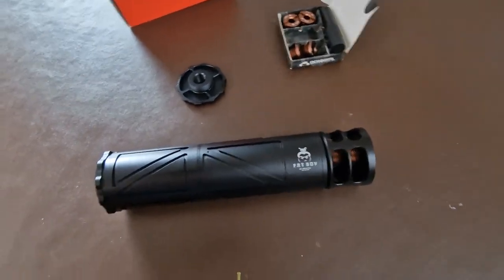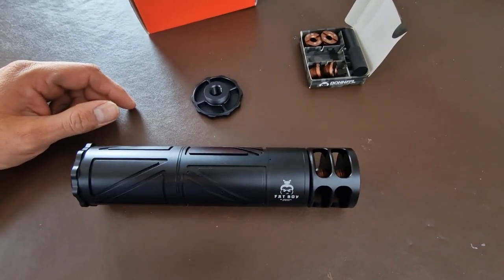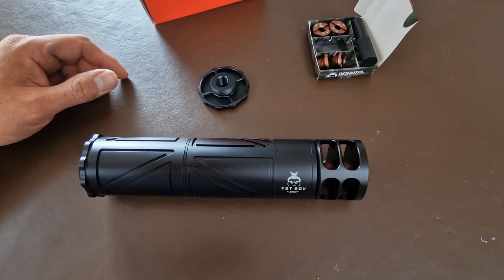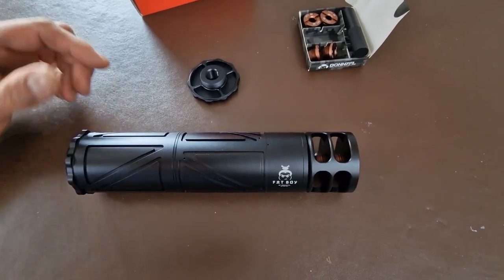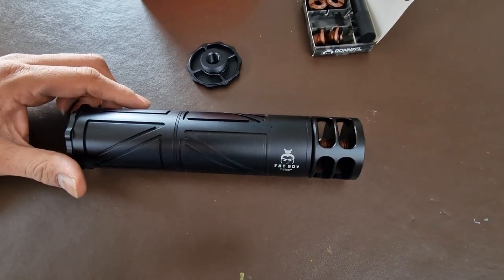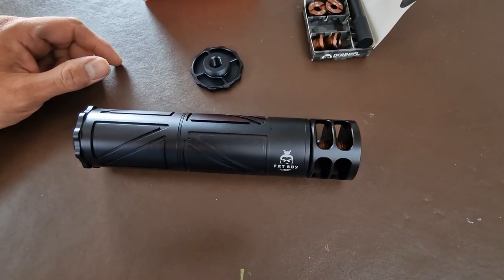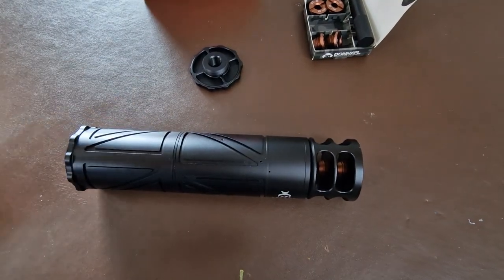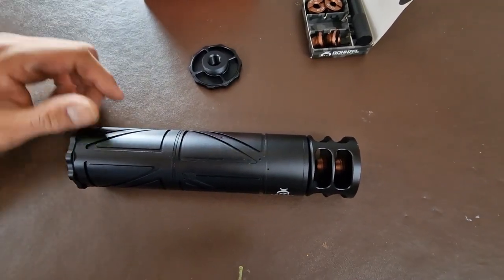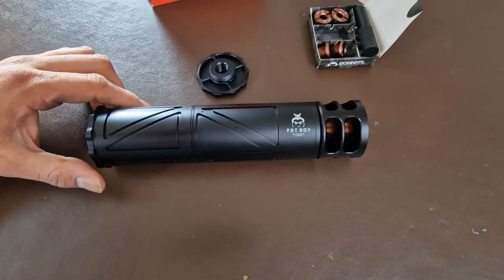I think it looks absolutely badass on the M3. With sound moderators generally, the sound deadening qualities are very similar across the range. The big Emperor might be a little lower again, but the difference from having a zero-dB to having something like this is not a huge amount. The argument for a larger moderator is if you're using higher pressures or bigger calibres. I have found with my 0.25 M3 and my FX Crown Mark II that taking the sound moderator off makes a big difference, but between different moderators the difference is not huge — it's horses for courses depending on your needs.